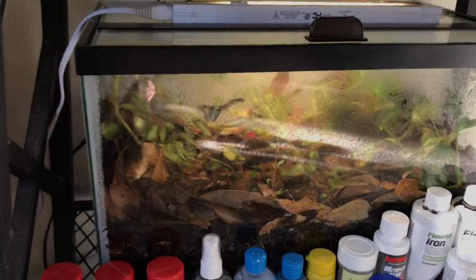I will update you when this froglet morphs out onto land. It was nice presenting my froglets here. Thank you for watching, and stay tuned.